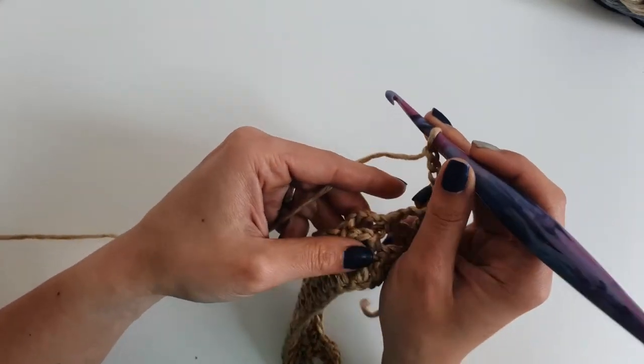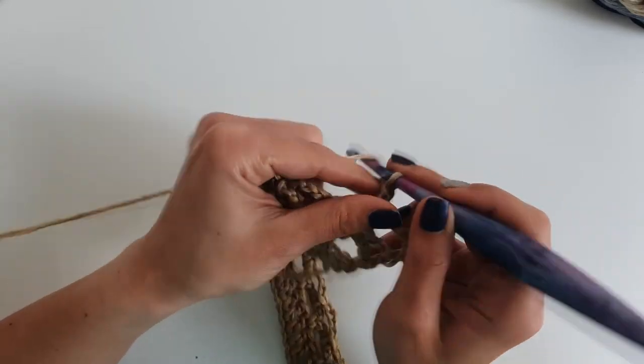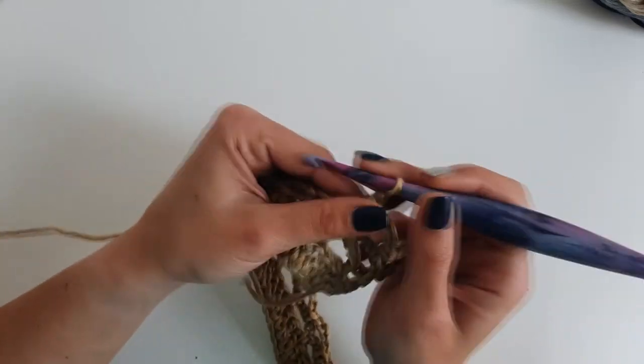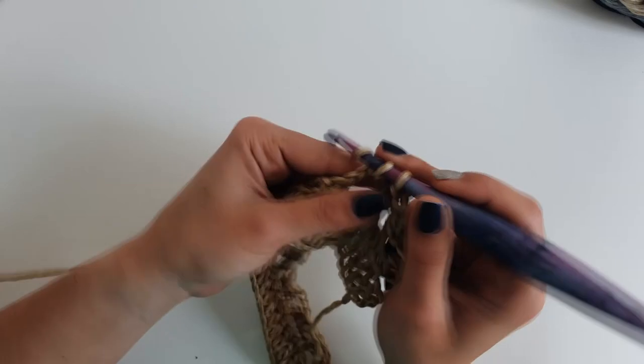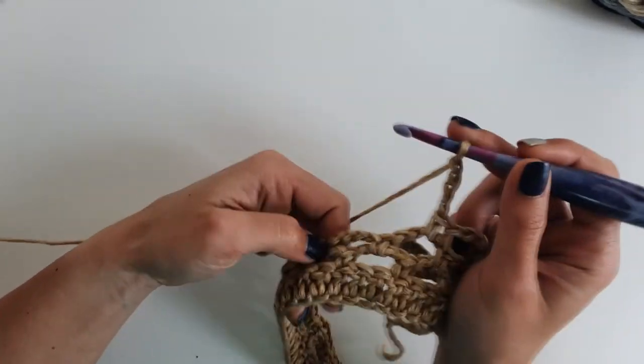Then chain 4, go into the next 4-chain space and make 1 single crochet. Chain 4 and another single crochet into the next 4-chain space. Repeat until the end of the row.